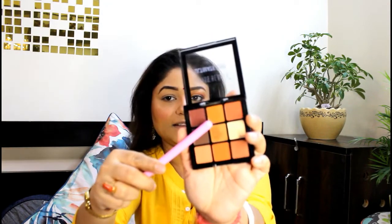If you can see my eyes, this is the same look I am going to create. I will start with the first shade. For this shade I will use an angular fluffy brush, and I am going to use the middle orange shade from the palette.